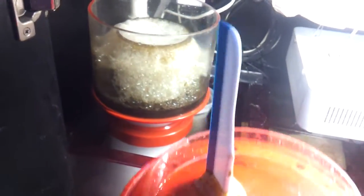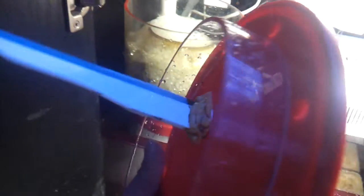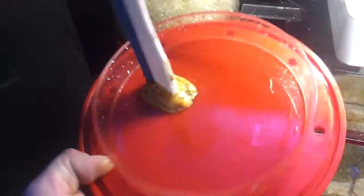Here goes the modification that I did. All this was is a squeegee that I picked up from the dollar store. I cut it in half and basically gorilla glued it to my lid.